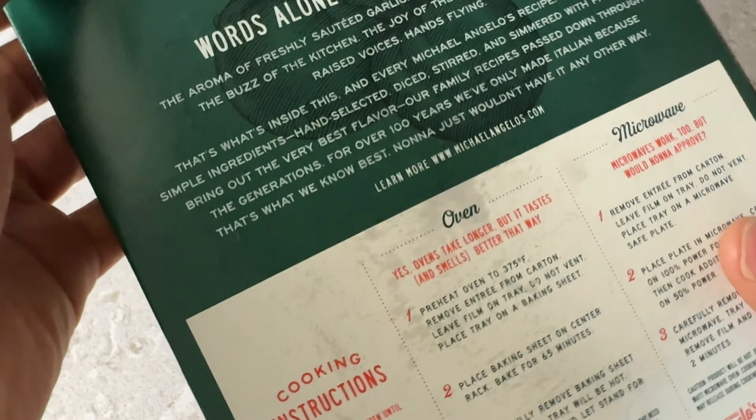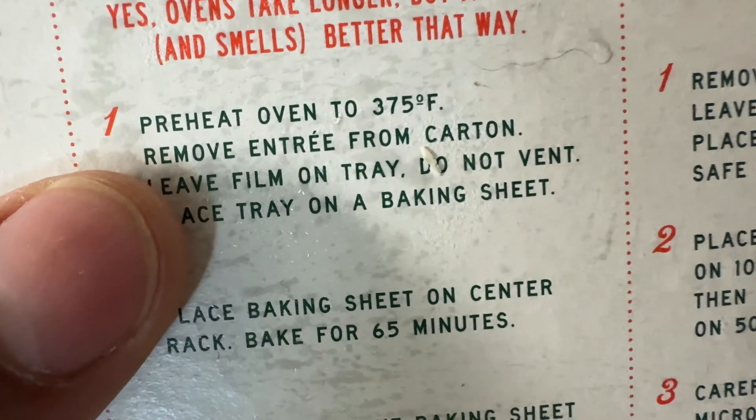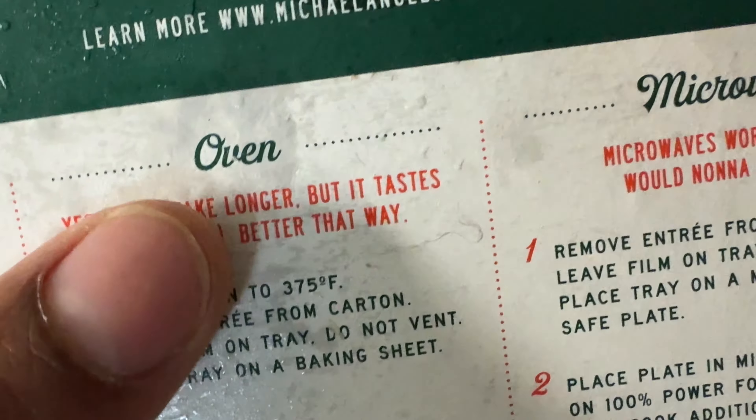So I'm going to go ahead and figure out how to cook this right here. If I want to cook it in the oven, it's going to be preheat for 375 degrees — remove entree from carton, leave entree in film, blah blah blah. I'm not going to cook it in the oven.